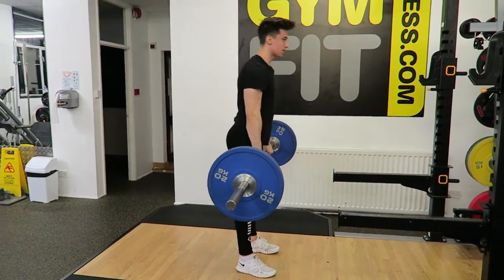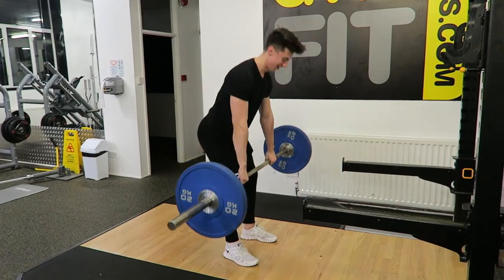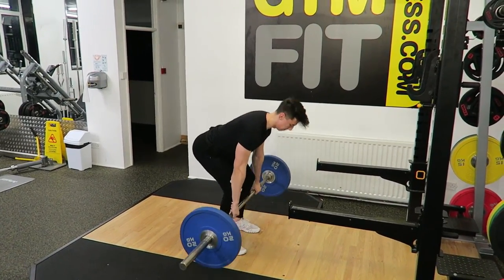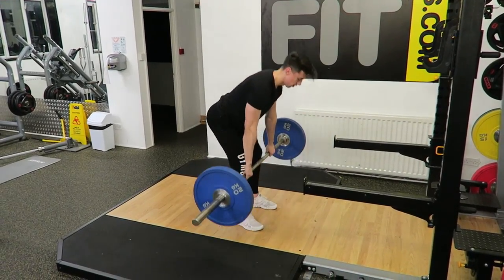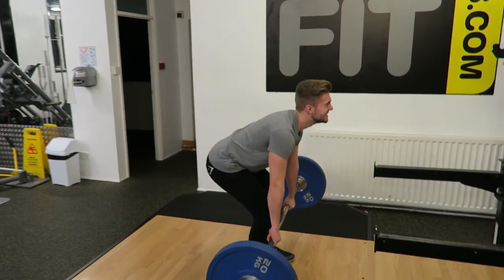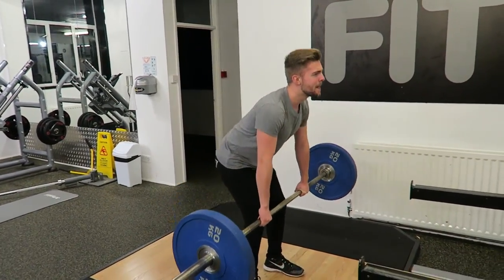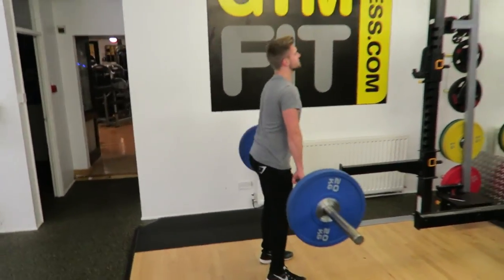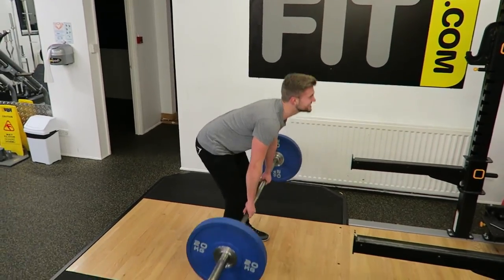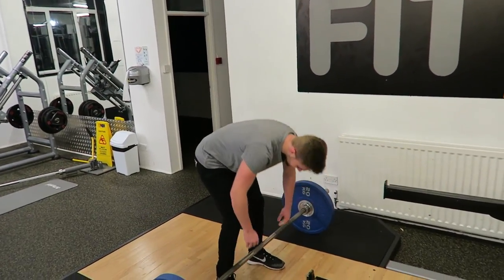We're going to do it. It makes our hands harder. Come on — the warm-up set of a god. Nice, good form. Nice bud.